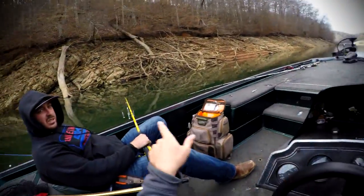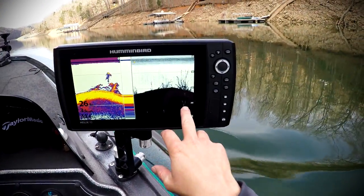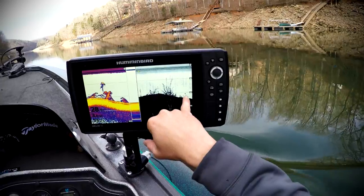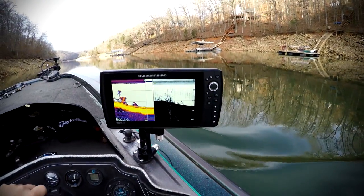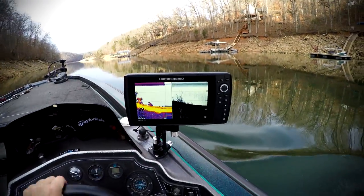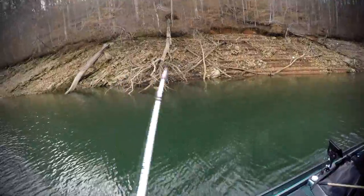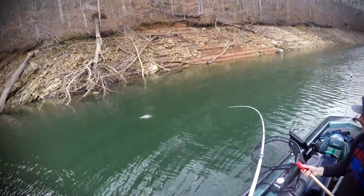Here we come — look at that big old tree, that's what you see right there. I think that's just a cross log right there. Oh, here we go — you got a suspended fish right there, right off the end of that thing. So we're gonna turn around and throw across that tree and see if we can't get him to come up on it. Right out of that tree!